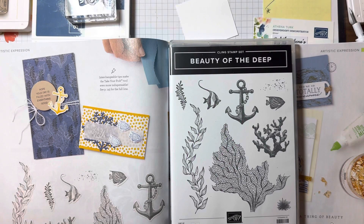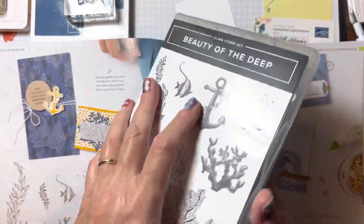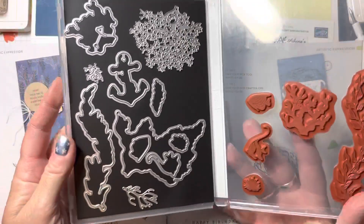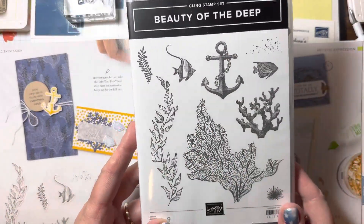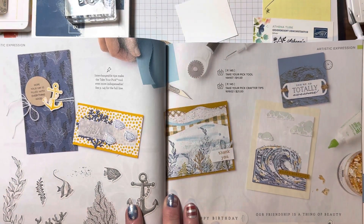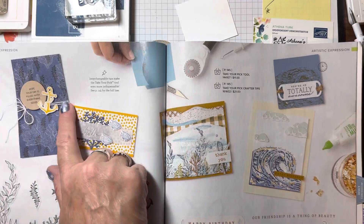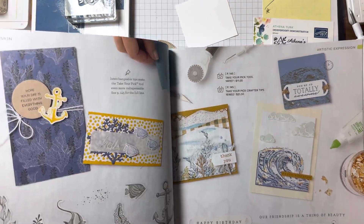Hello and welcome to Athena's Creations 2017. I'm Athena Turk, an independent Stampin' Up! demonstrator and have been since 2017. Today I'm going to share with you the Beauty of the Deep bundle — it's got some amazing dies and really amazing stamps. I'm also going to share with you how to case the catalog, which simply means copy and share everything.